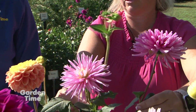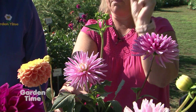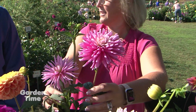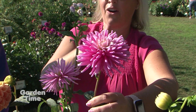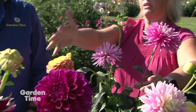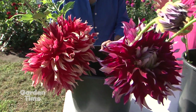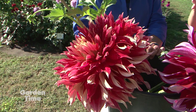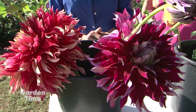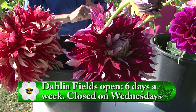Then we go to the cactus format — a straight cactus where the entire petals are pointed. We also have the semi-cactus, where it's not quite as pointy. And then most people call these giants 'dinner plate' dahlias — but dinner plate really just refers to their size, not a style classification. They're actually informal decoratives — a little rough and unusual and not formal looking — just huge and amazing.